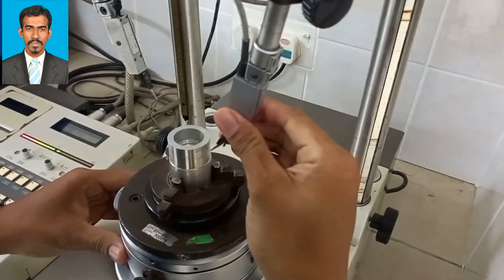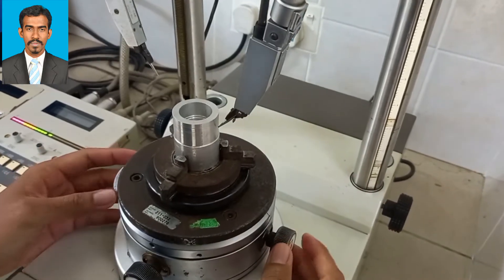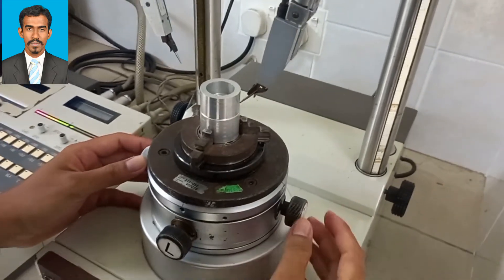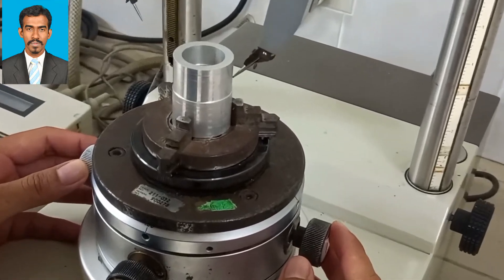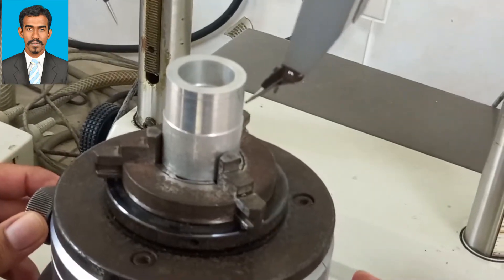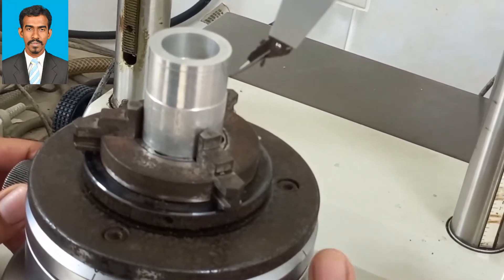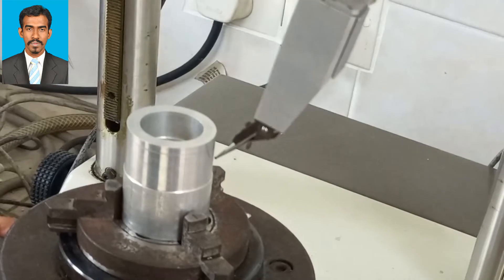Remember that this is just a rough checkup before the actual reading. When the probe is just touching the surface, rotate it slightly to make it more accurate — just to confirm proper contact.